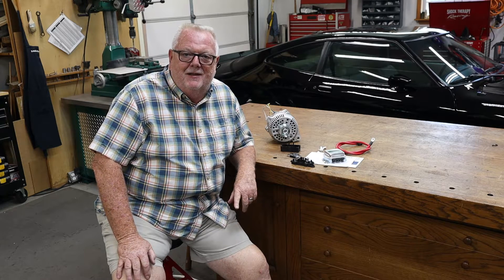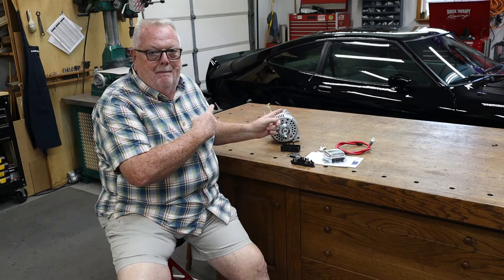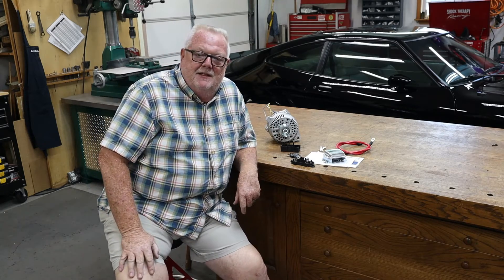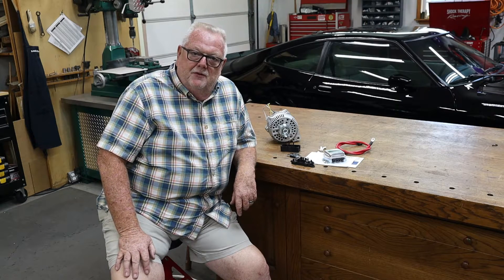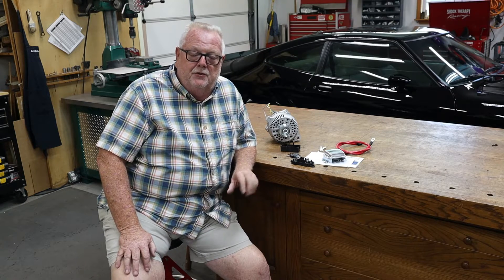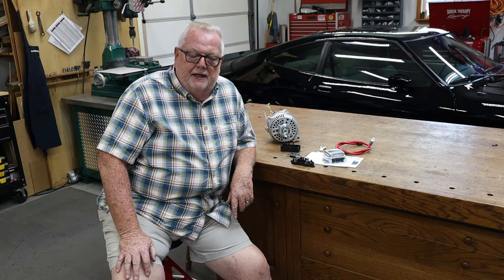Hey everybody, welcome back to the shop. This is Terry. Today we're on a project on our '78 King Cobra — and this is kind of a project within the project. We're actually swapping over to the Ford Contour dual electric fans from the mechanical fan that's on it now.